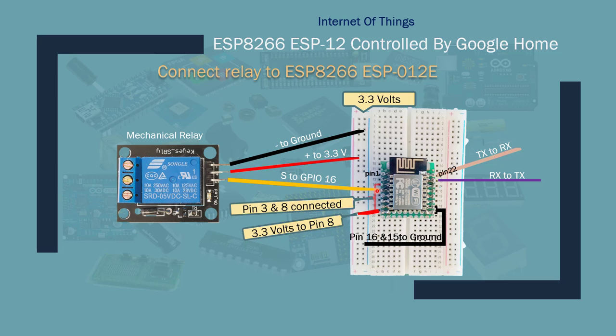For the relay, it runs on 5V but can sometimes be controlled through the 3.3V programming board. For the relay wiring: connect the negative pin to ground, connect positive to 3.3V or 5V (note the ESP board only runs on 3.3V — running it at 5V will fry it or cause instability). The third wire is the signal wire, which goes to GPIO 16 in my case. If you're using a different GPIO or board, make sure to change it in your code.